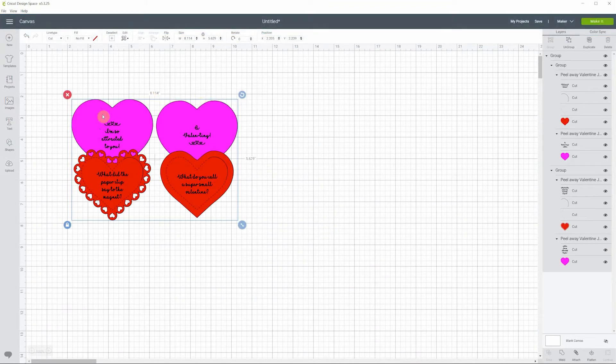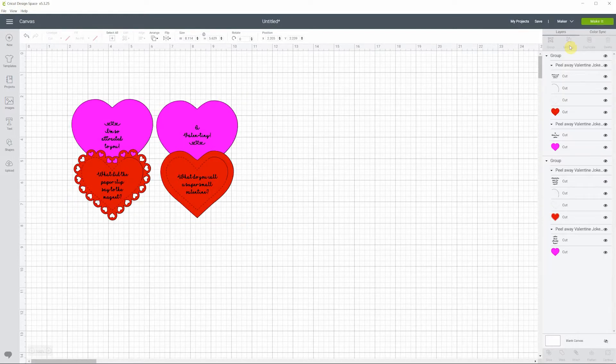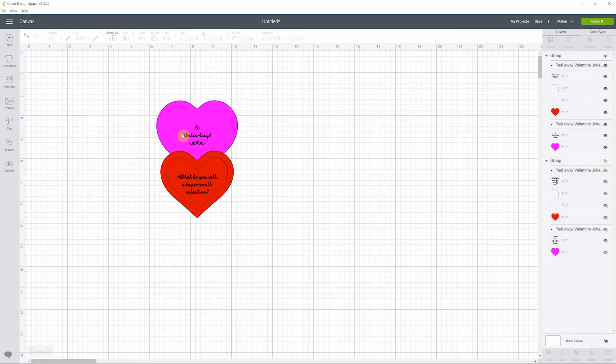Here you have it. The first thing you need to do with all of my files is always to ungroup — it will be one single big group, and in order to work with it you need to ungroup it. You'll then see there are two different groups, one for each heart. I'm going to click the eye on one so we can work on the second one without getting mixed up.